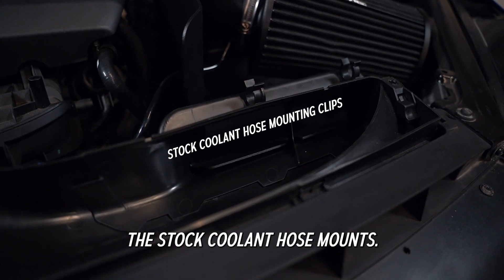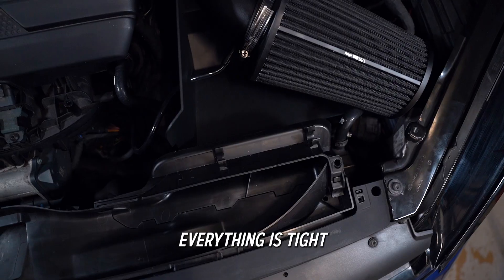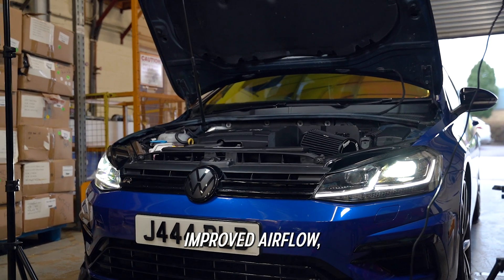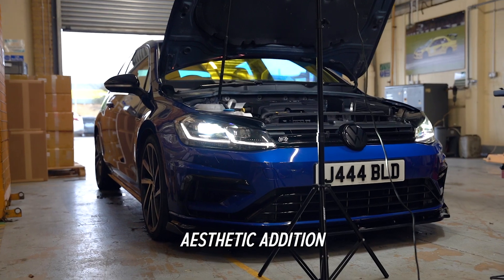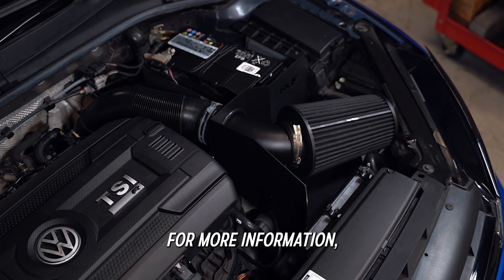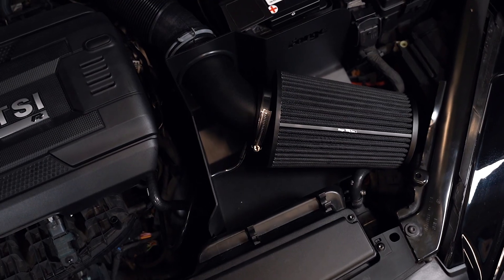For reference, these are the stock coolant hose mounts. A quick thorough check to make sure everything is tight, and FM INDK44 is now fitted — improved airflow, improved performance, and a great aesthetic addition to the engine bay of your MQB platform vehicle. For more information, please don't hesitate to contact a member of the team.